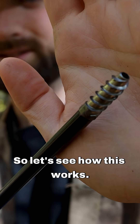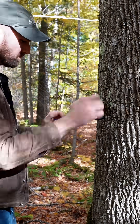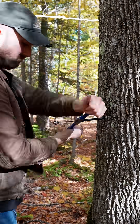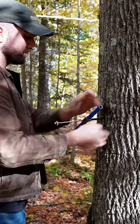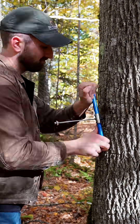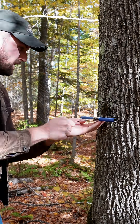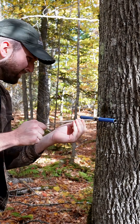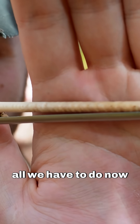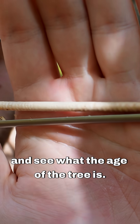So let's see how this works. All we have to do now is count them all and see what the age of the tree is.